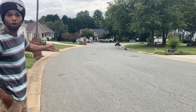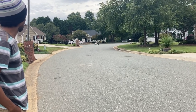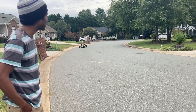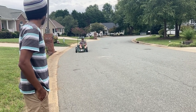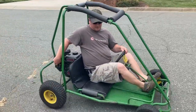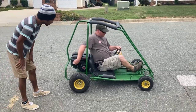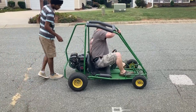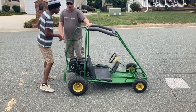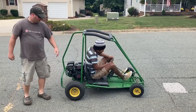He weighs like 200 pounds. Yeah. Honestly, it looks... oh my God! It looks like so much fun. She's whipping it like a shifter car. Wow. That's pretty neat. It looks slow when you run it.